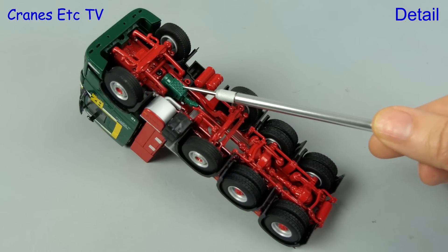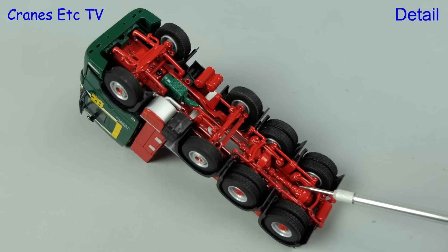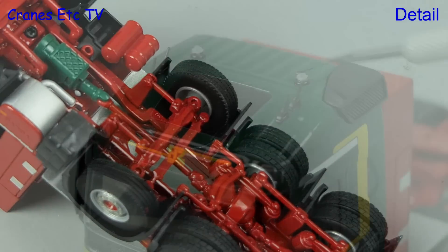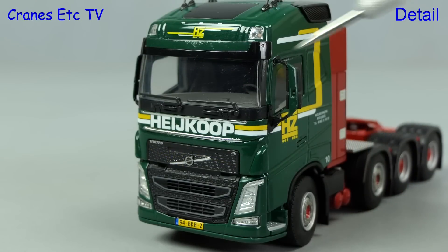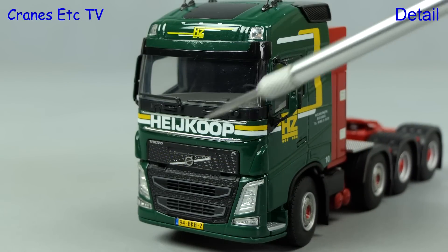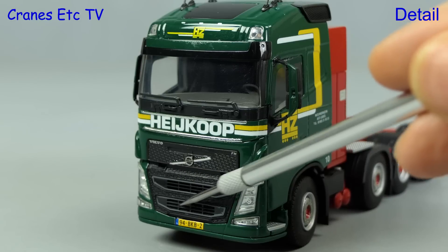The underneath of the Volvo has the gearbox highlighted in green, and other details include the exhaust box, tanks, and nice transmission details. The roof of the Globetrotter cab has small beacon lights and stub aerials, but the roof light is not actually see-through. The cab looks very attractive with its graphics and colour-coded mirrors, and the big Hay Coupe name is very sharp. The Volvo grille is very nicely implemented.